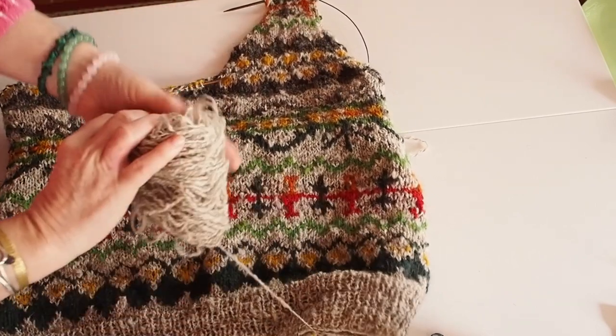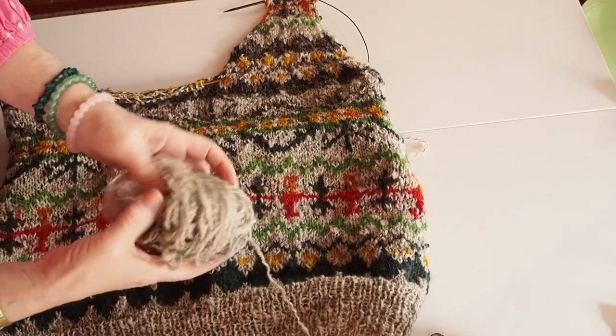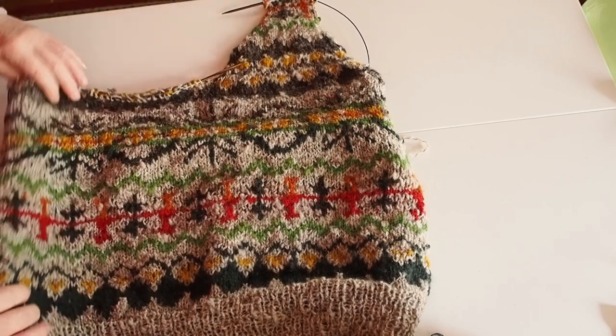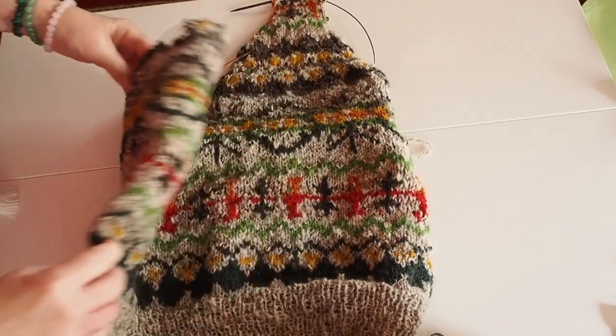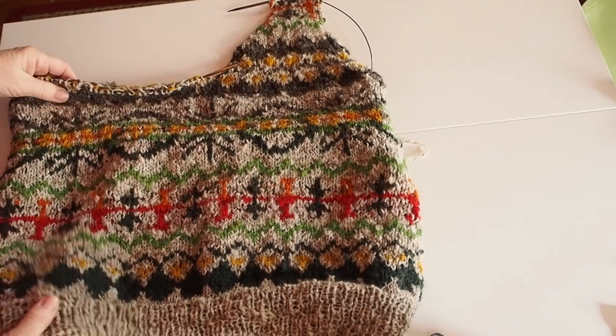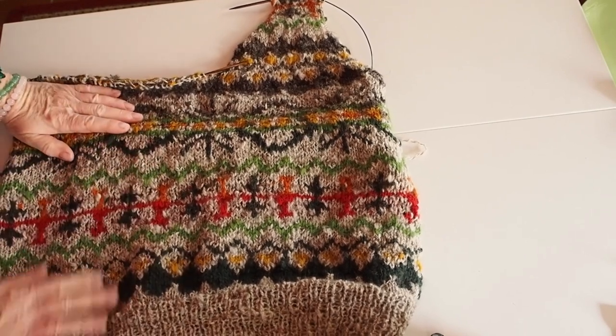I'm happy with it. This is the fawn wool that I spun in the grease. I hope it won't run out — it may run out and I'll have to spin some more, but I've still got some left. I'm very pleased with the pattern; I absolutely love it. The weaving in was easy when I was doing the knit stitch.